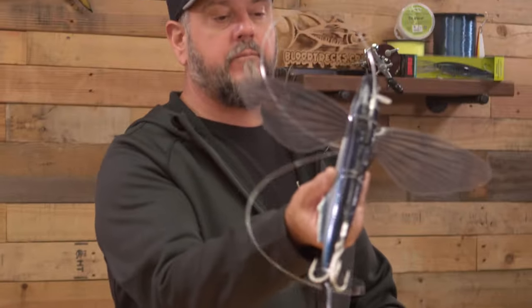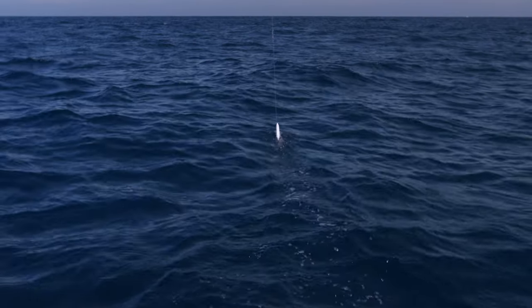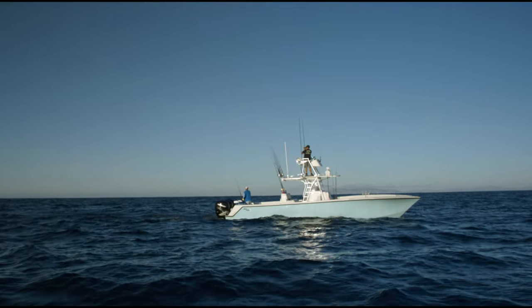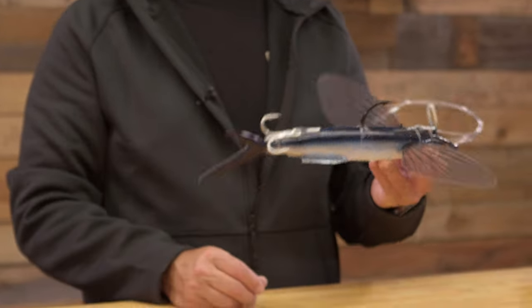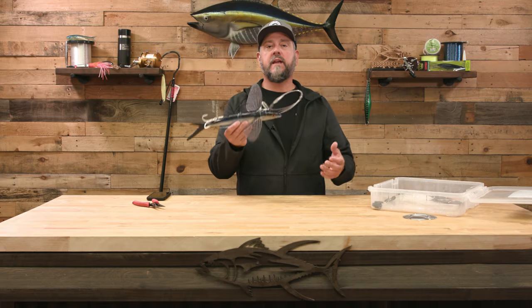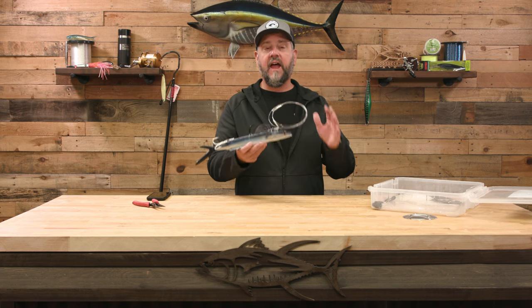Now that we're rigged up, let's talk about how to use this bait. Where it really shines — and what makes it so versatile — is the ability to move and fish it actively. If I know the fish are around or there's a breezer, because it's so durable and the hooks are set so well, I can walk this thing right into a breezer. Get smoked once, missed it — it jumps up in the air, send it back down, smoked again — boom, I'm tight. This lets me cover a much wider area than I ever could with a dead bait.